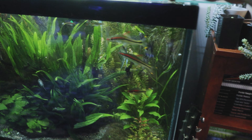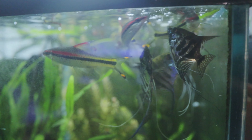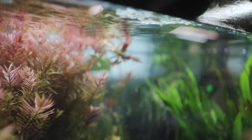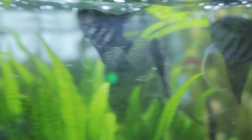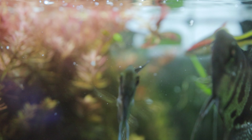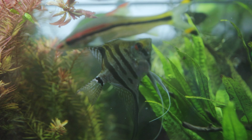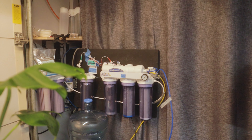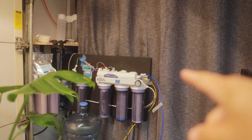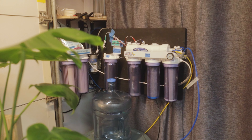The 90-gallon planted tank. Let's feed all these angels and barbs. Angelfish are so cool — this water is crystal clear as well. Water quality, top tier. It's RO water. Because I moved my shelf, I had to move the RO system to this wall. I've attached it through the curtain so now it's much easier to get to our RO system and our mixing barrels.